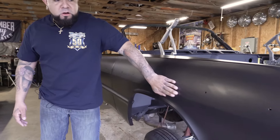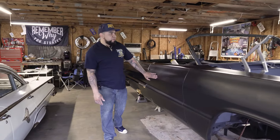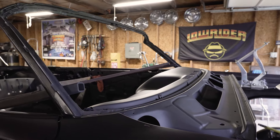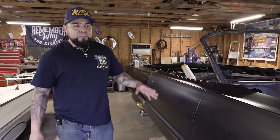Every panel was sunk in. All the body lines were gone, all the doors were sunk in about an eighth inch, the dashboard was sunk in, so I've spent a lot of time pulling all this stuff out, reworking the metal to get it straight, and body working it.